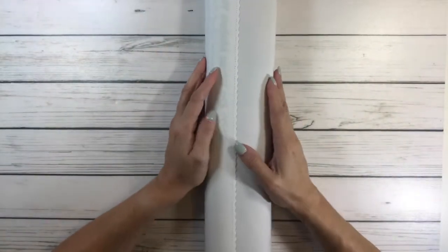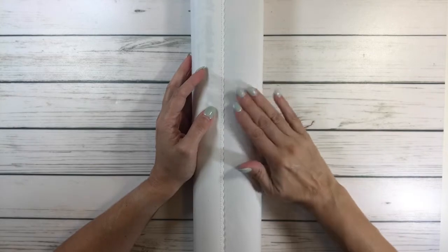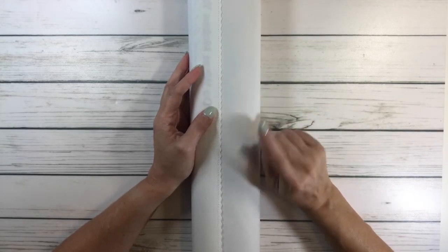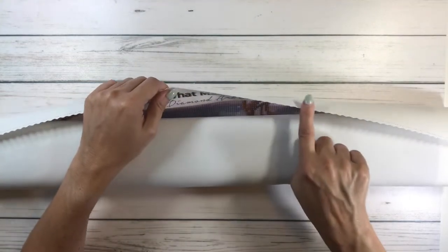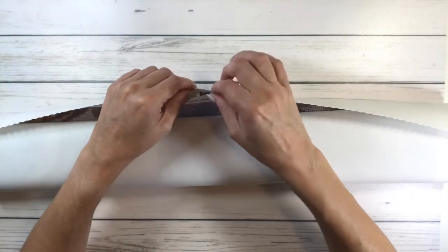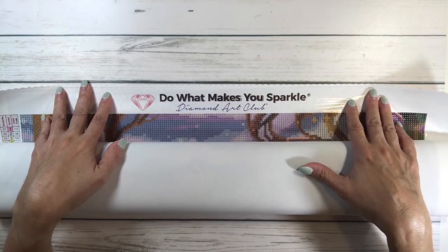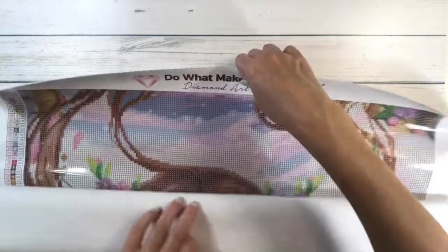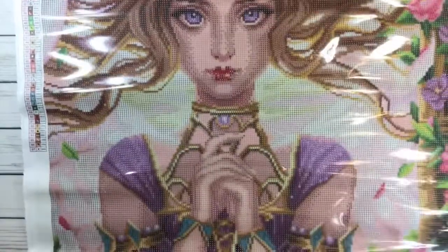All Diamond Art Club canvases are excellent quality — very soft and velvety tarpaulin that folds out smooth and without wrinkles. It comes with little ridges, which I believe helps to prevent the thread from coming off. And on the top it always says 'Do what makes you sparkle — Diamond Art Club.' I'll turn it the other way to flatten it a little bit.